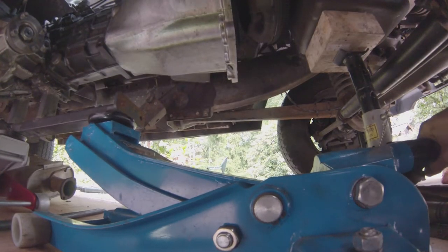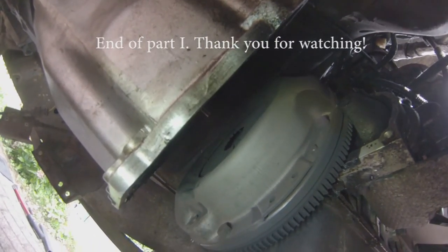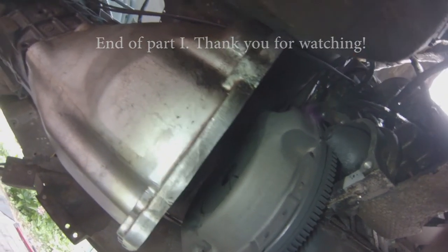I'll catch you all in part two where I remove the old clutch and replace it with a new one using a technique that does not involve a clutch centering tool — I hope you'll find that interesting. Thank you so very much for watching, make sure you drop a like, leave a comment, and I'll catch you all in the next video.